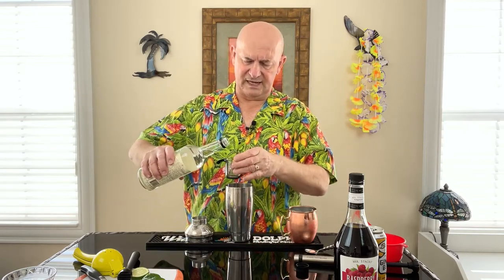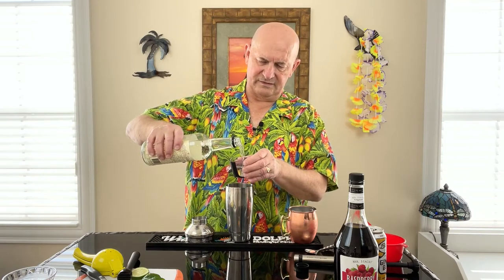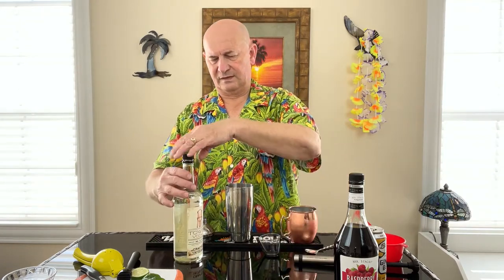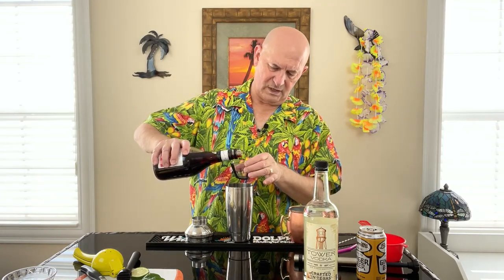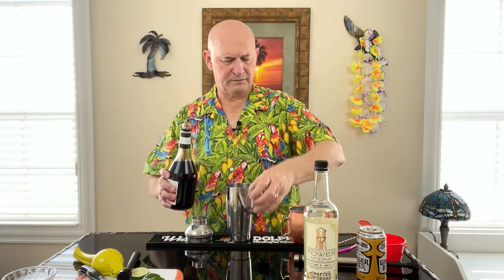So we're going to use an ounce and a half of vodka. I love cracking open fresh bottles — both bottles here are brand new. And we're going to use one half ounce of the raspberry liqueur.